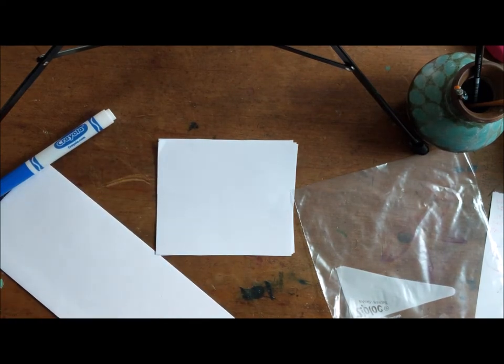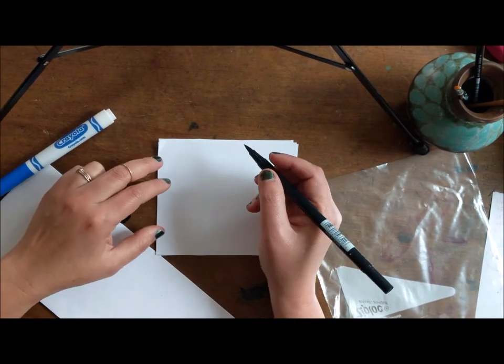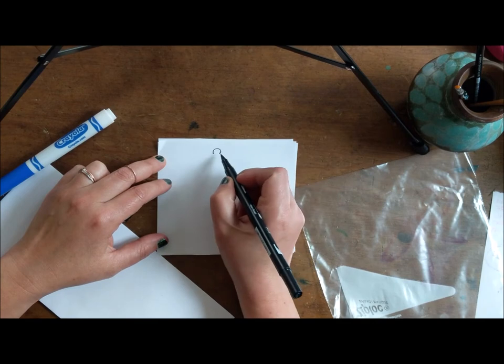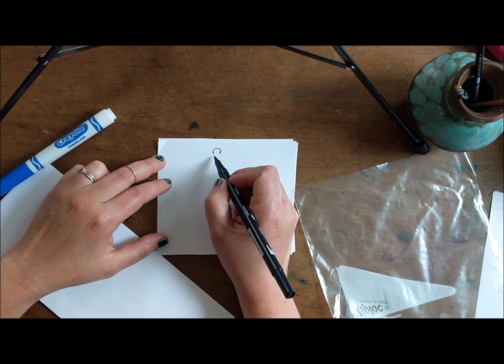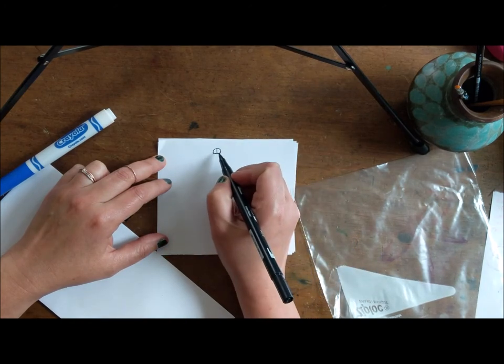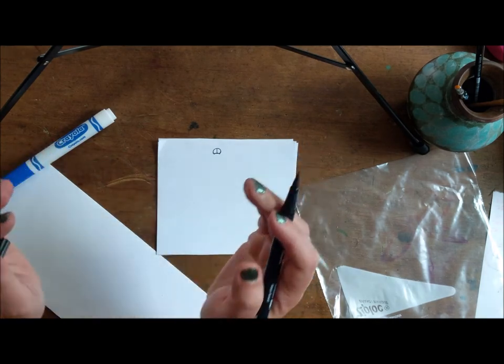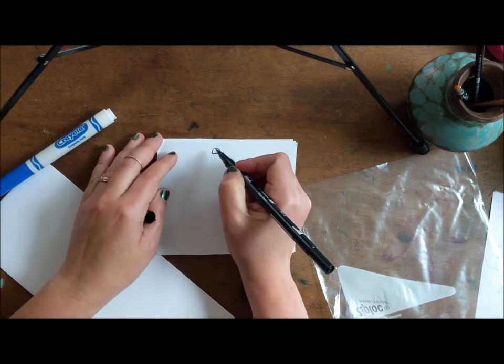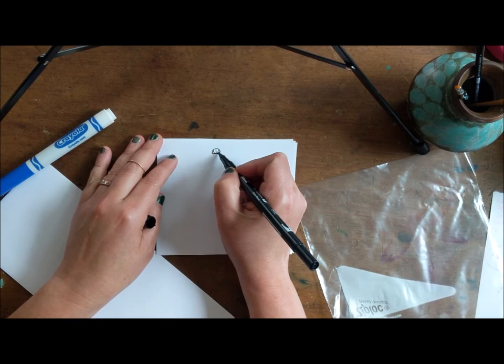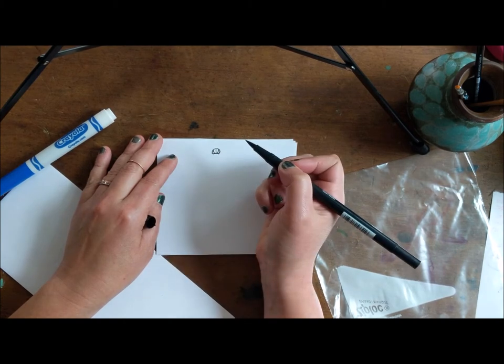So the first thing we're gonna do is the head. The head is a curve like this — it's like a C. And then we're gonna make another curve behind it, which starts the body. Now I'm gonna break this in half and do two lines that are curved — one here coming down like that and one there coming down like that.